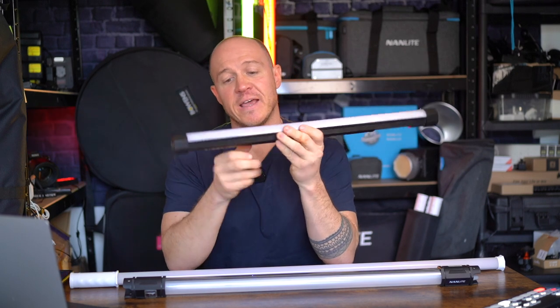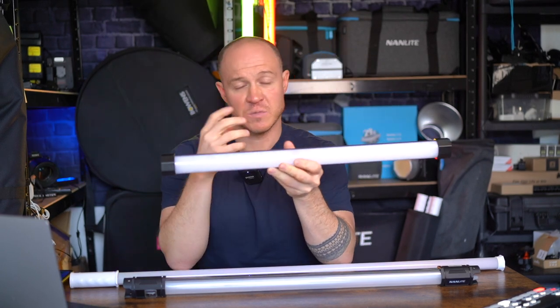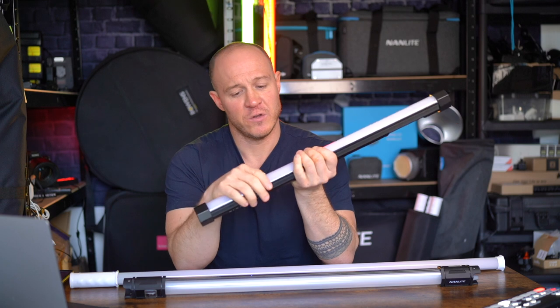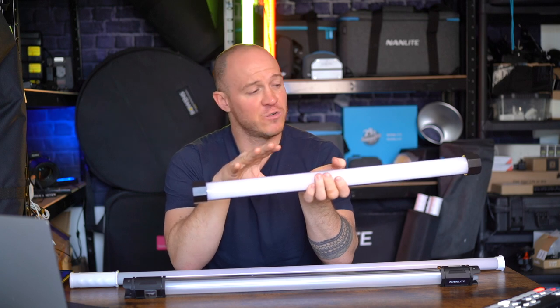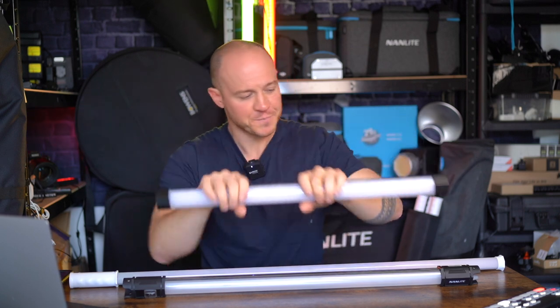Then there was the introduction of this guy last year — the X series. The X series introduced things like DMX control and pixel effects: the ability to split the tube into up to 16 different segments and light them all individually to create impressive special effects like sequencing, channeling light, and recreating rainbows. Anyone familiar with tubes will have come across Astera — this thing competes with Astera. You can buy these individually or in groups of up to eight, which is a great entry into tubes with high-end features.